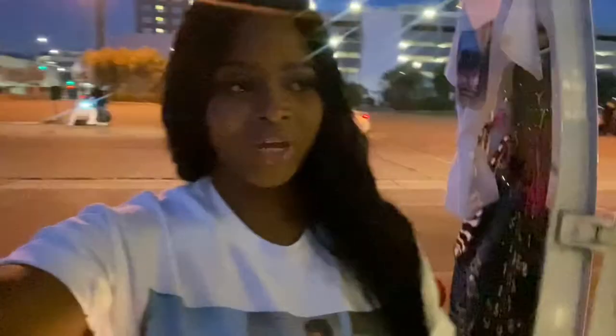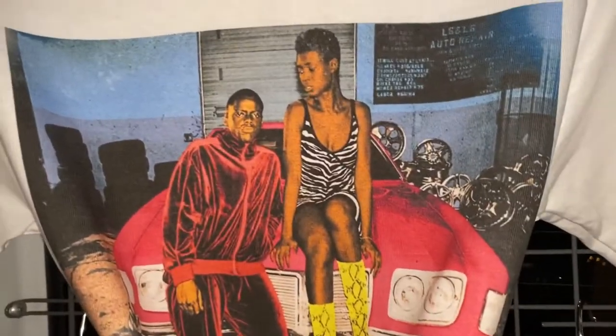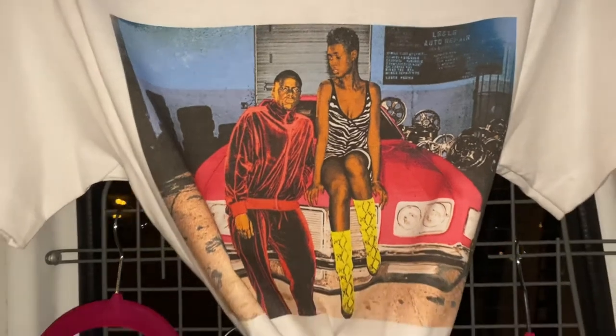I get a lot of questions about my pop-ups and how I do them, so I want to give a little tutorial about a mini pop-up I'm doing today with Barb's Drive-In here in Fresno, California, right here downtown. The theme of today's pop-up is Queen and Slam.